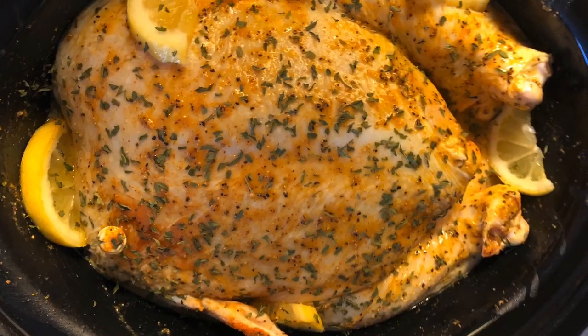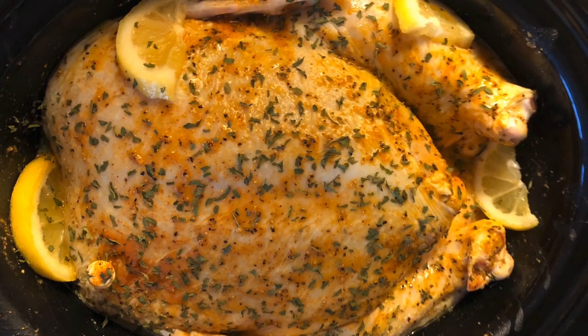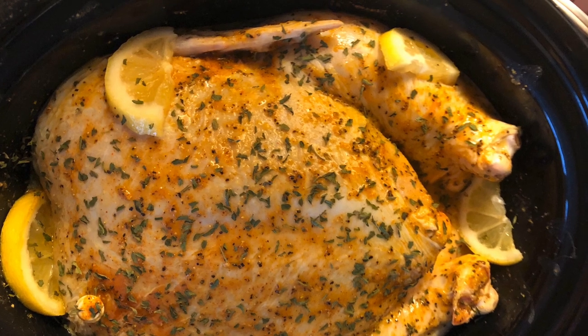Thank you for visiting my channel Thinking Like a Virtuous Woman. Today I am showing you how I prepare lemon pepper chicken.